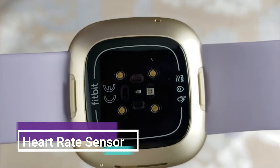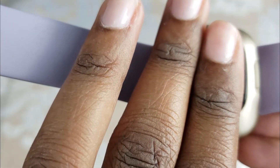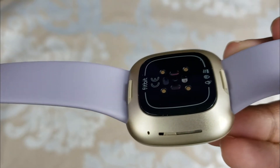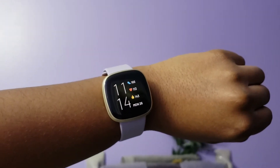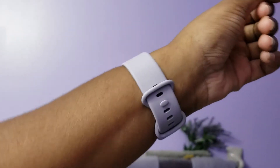Now I'm going to show you the heart rate sensor. It's completely smooth with no bumper edges, so it just lies flat against your wrist. I haven't had any irritation from it, which is fantastic. It also has an AMOLED display, so you're able to see bright, bold, punchy colors on the screen.